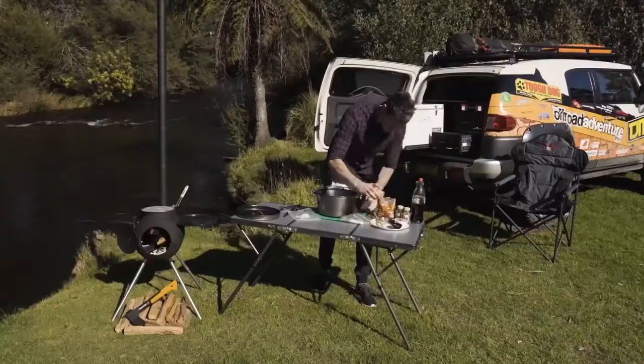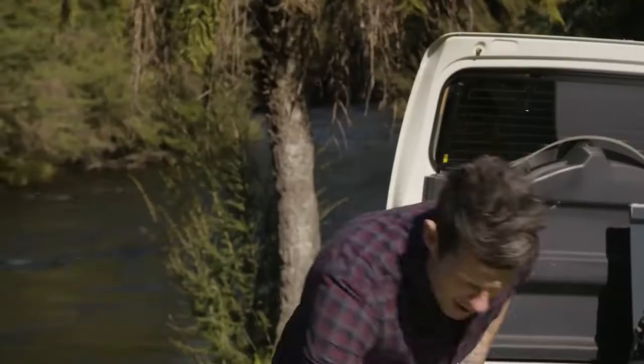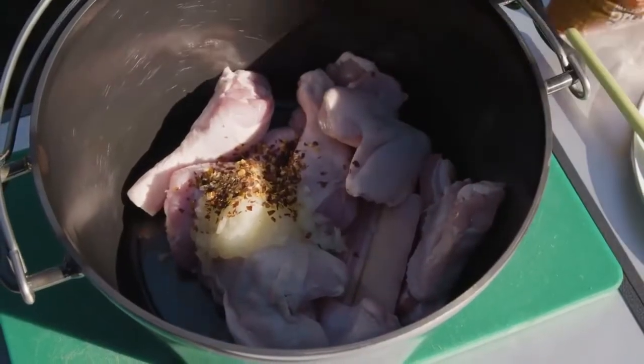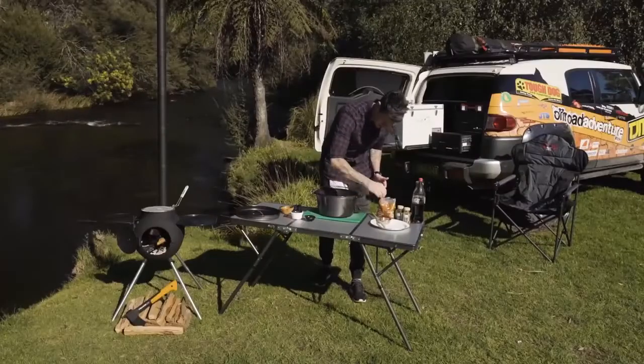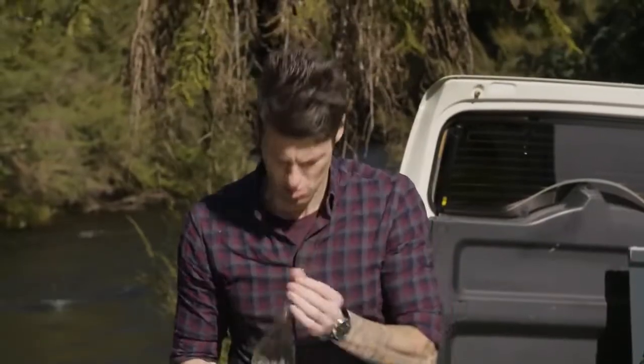Pop in one grated onion, about a tablespoon of chili flakes, about a quarter of a cup of brown sugar, some coriander — about a tablespoon — a little pinch of salt, then about two cups, 500 mils, of Coke.